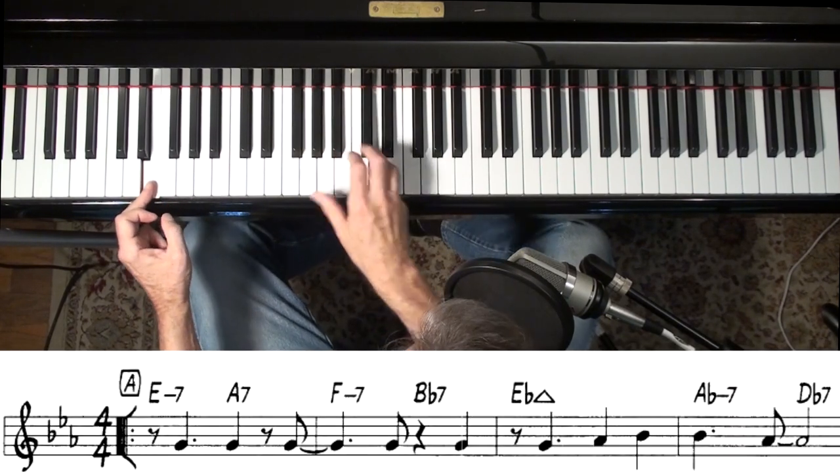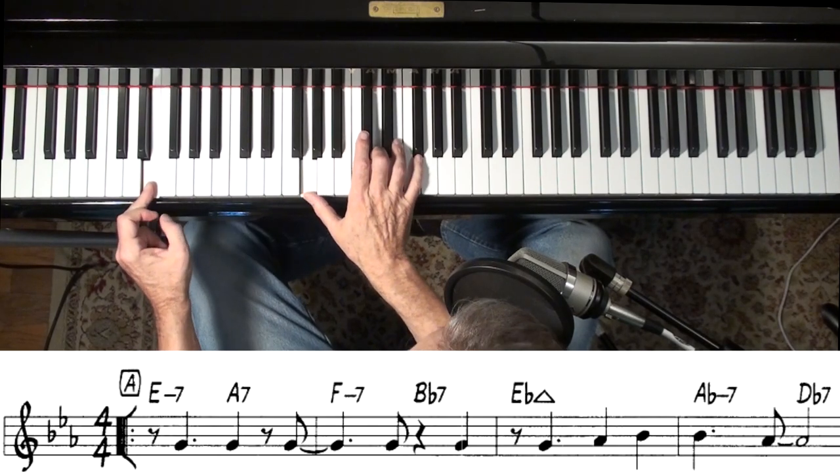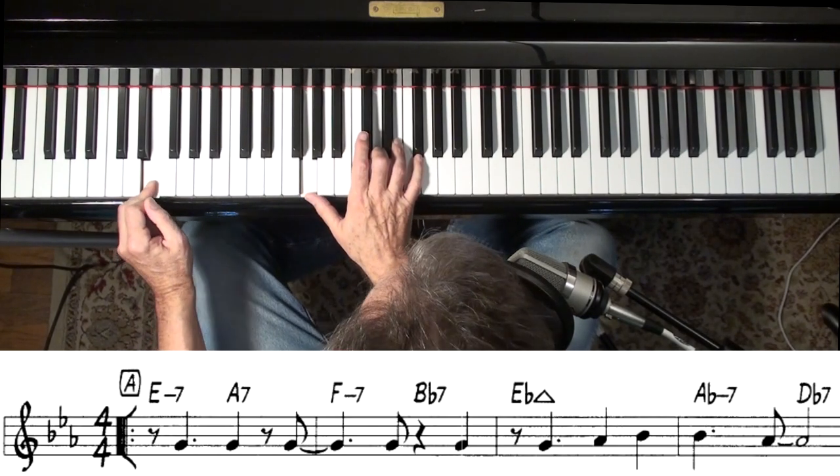I planned that to come out on the 7th of the E minor 7 there, back at the beginning of the song. So that was good planning on my part.